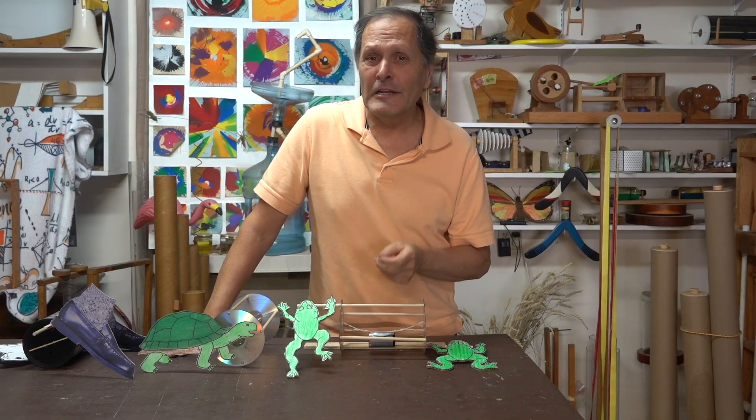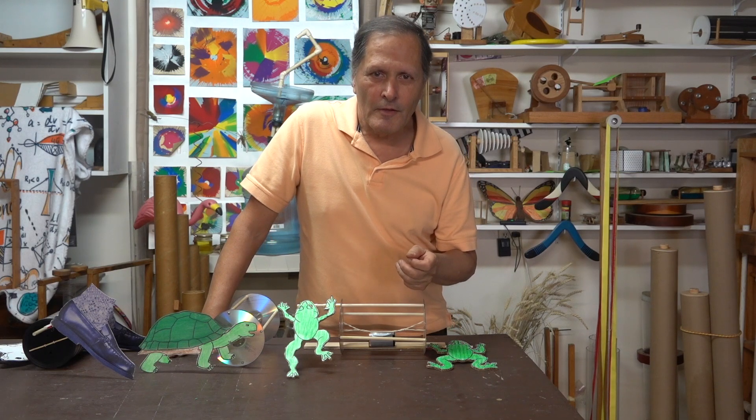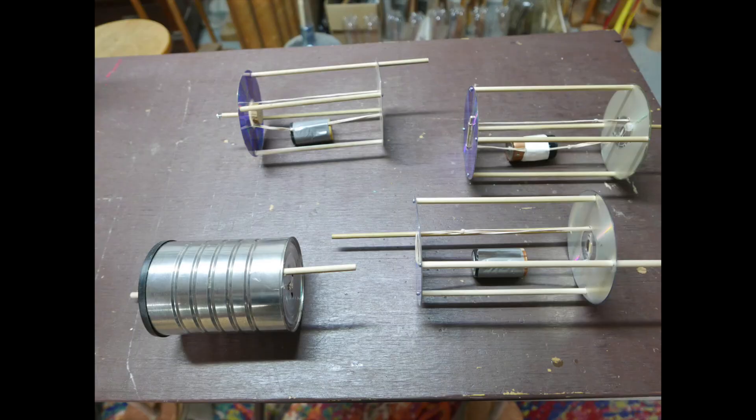Now let's take a look at the materials needed and how to put it together. This could be a very good STEM project for students. I'll show two versions.